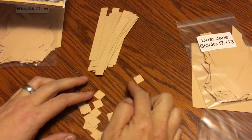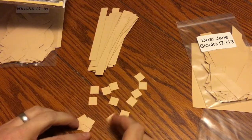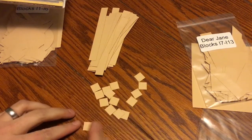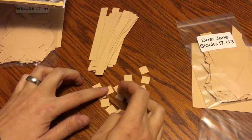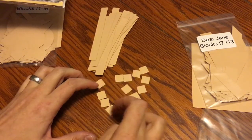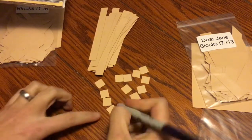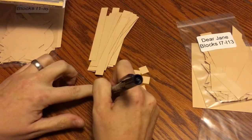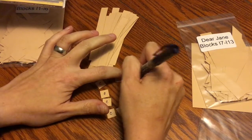I count out 14 cornerstones and I have 2 extras, which is fantastic because you just never know. Then I take my pen and label these with a 'C' — just a C — because if I get these mixed up with anything else, I want to make sure I know exactly what they're for.